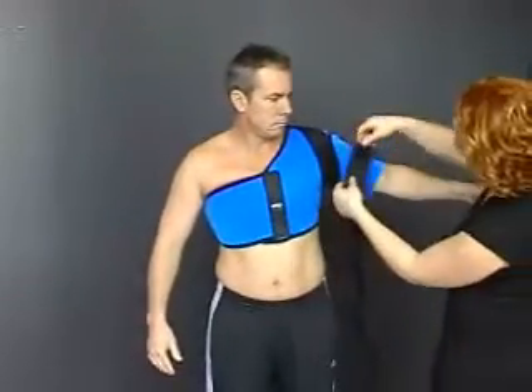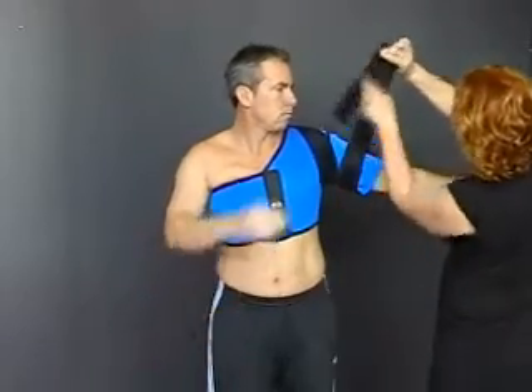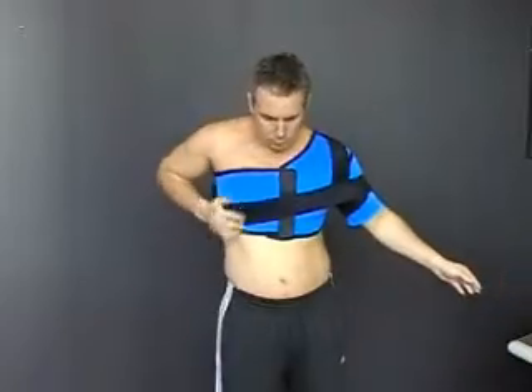Using the long strap, attach the strap to the top of the arm. Wrap the strap around the arm and, with the arm by the side, firmly fix across the body.